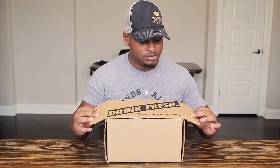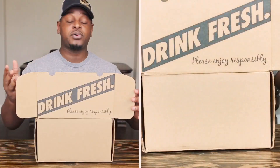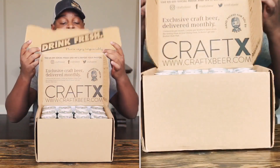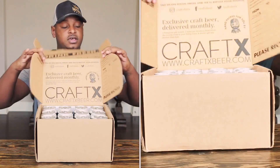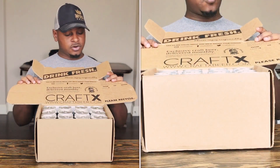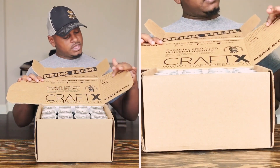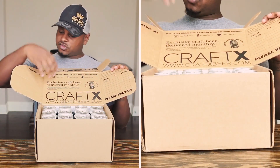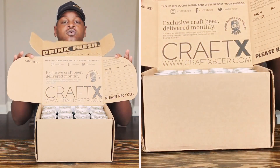Nice cool box here, pretty awesome. Drink fresh, please enjoy responsibly. You pay a membership and you get 12 cans, and they're going to have select breweries each month. They also let you know their website, if you want to gift it, who it's from, where it's going, their social media contacts — all that cool stuff.